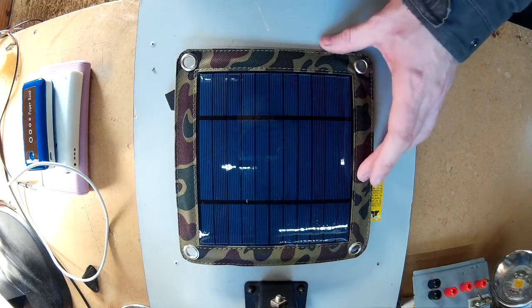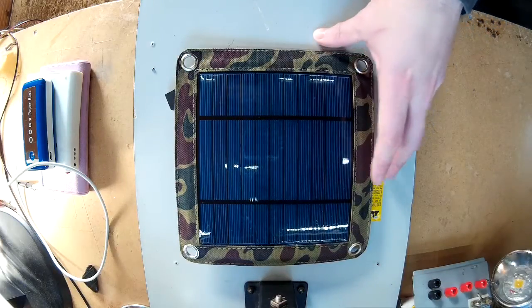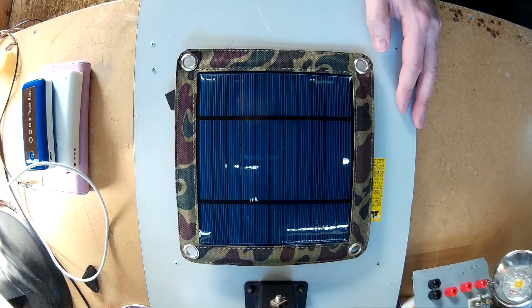I've been wanting a way to be able to increase the amount of input current when charging battery packs when camping and stuff like that.